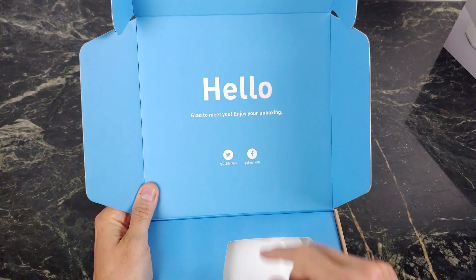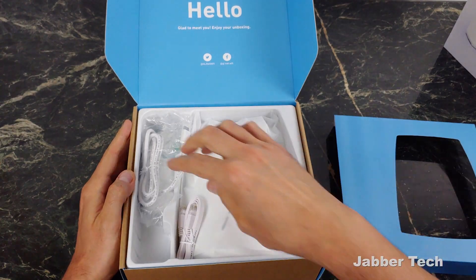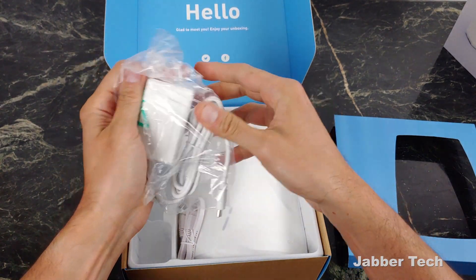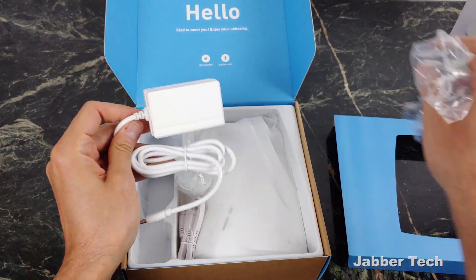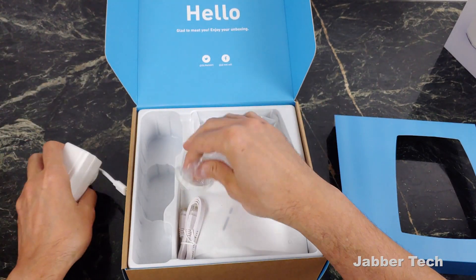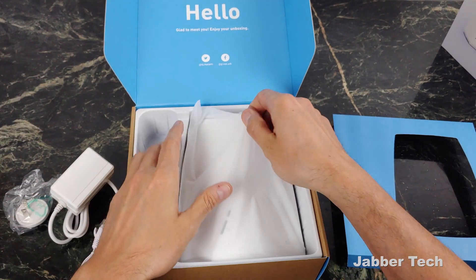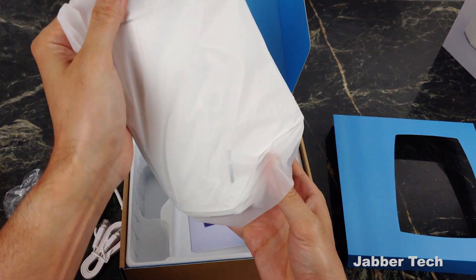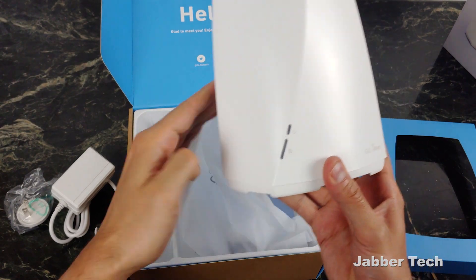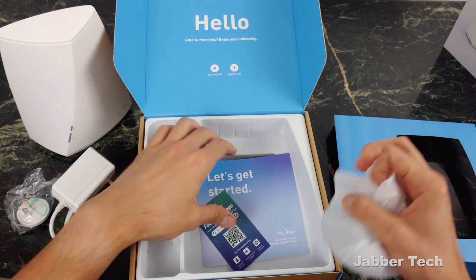Upon opening the box, it says hello, glad to meet you, enjoy your unboxing. I think that's kind of friendly and fun. Here's your little power adapter powered with USB-C — I'm definitely liking where this is going already. And there's your little adapter for the US. They give you a flat Ethernet cable, and this is the Velika system. And this just looks super, super awesome. Just take a look at this.